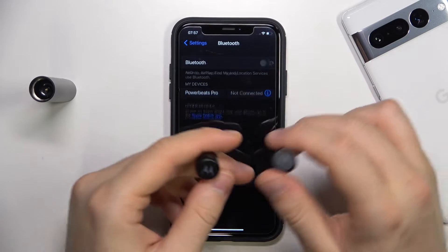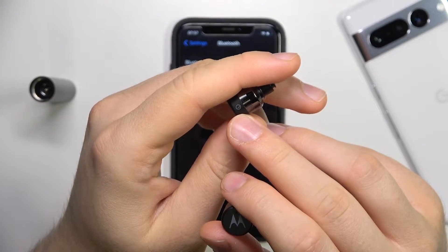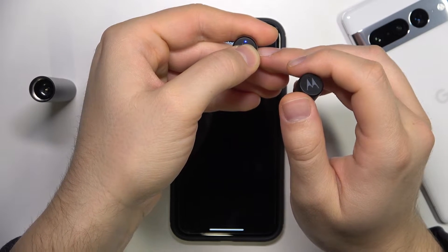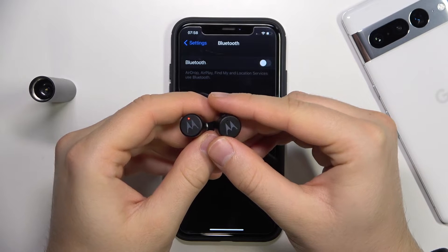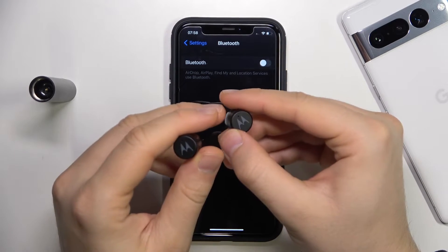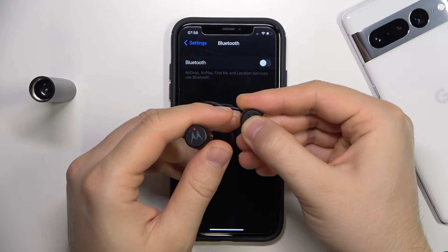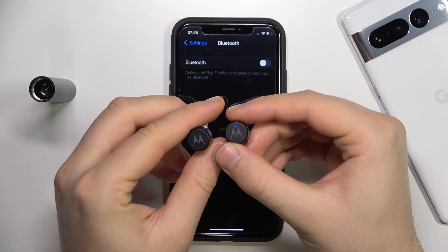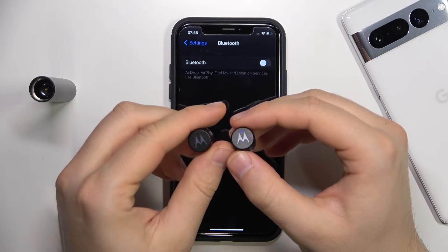Let me turn off the Bluetooth. First we have to grab the left earbud and click and hold until the indicator turns blue — just like that. Next we have to do the same with the right one, but we have to click and hold it until the indicator starts blinking blue and red. As you can see, right now it is working, which means we successfully activated the pairing mode on this device.